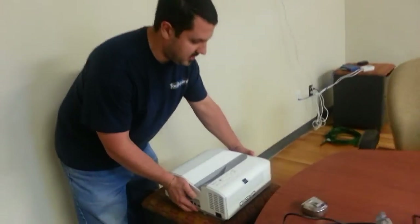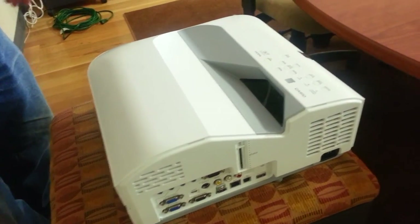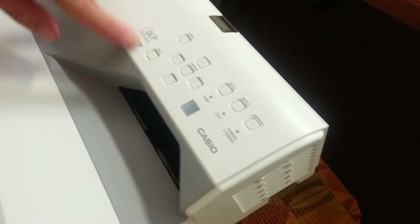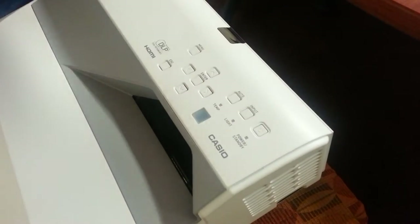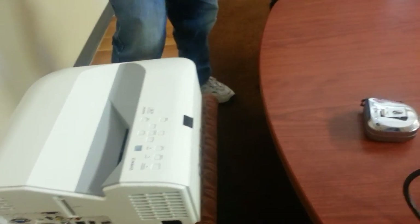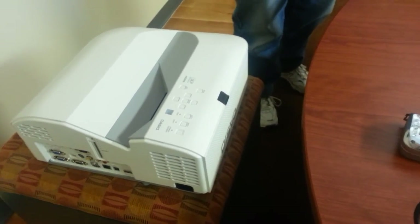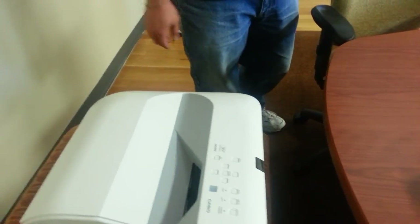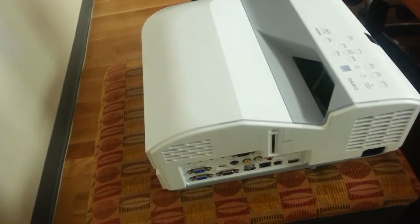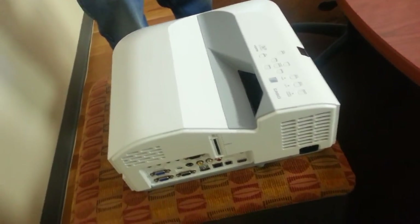Come over here and take a look at it. This is Casio's lamp-free technology, 3,100 lumens, WXGA native resolution. You have all your control buttons right up here, and the projector comes with the remote. It's got 3,100 lumens of brightness, wide XGA resolution, DLP technology. You've got a three-year warranty on this, wireless networking, wired networking, and it even works with Casio's mobile app, so you can actually display content from your mobile devices directly into the projector.